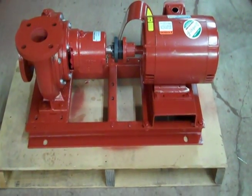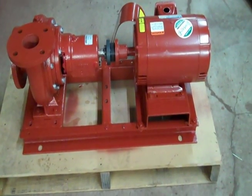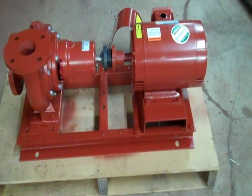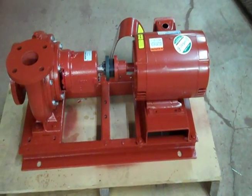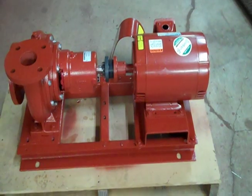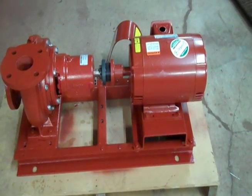Everything you do to it, it has to be lined up. There's nothing you can take apart on this pump and put it back together that it's going to be in alignment. So it has to be lined up, or that coupling is going to fail early, and it's also going to exert pressures on the bearings that cause the pump to fail earlier.